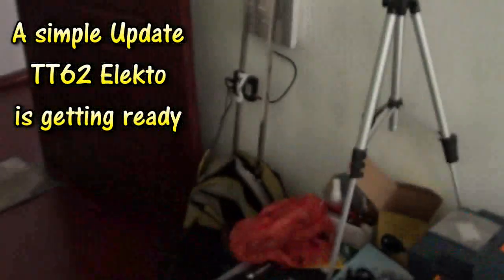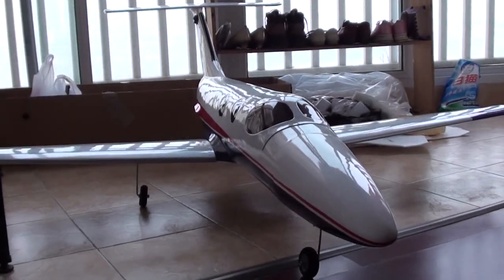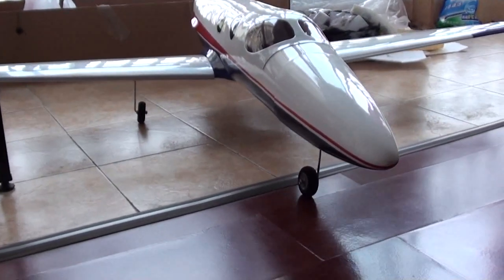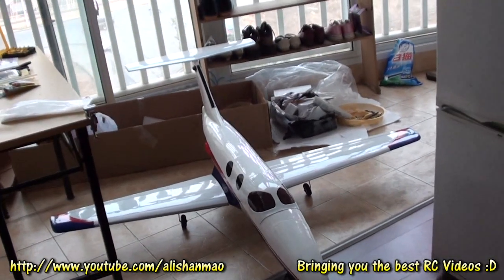Hi, this is Alishanmao, and I'm going to show you a little update. TT-62 Electo is getting up on its feet. This bird is big, and it's a real beauty.